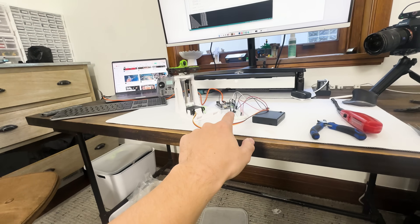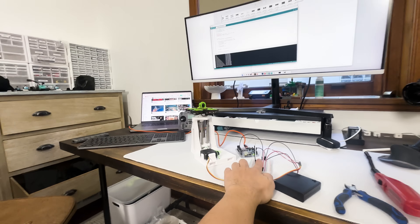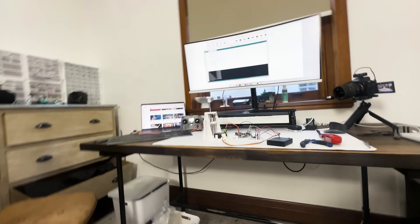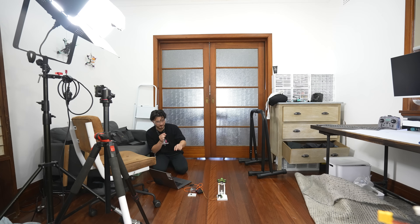From here I attached a piece of string to the latch, and now we can control the release from the Arduino. It technically should work — let's give it a go. I'm going to press the button and it should release. Three, two, one... Oh my god! That is a good sign. That was straight up just a clean launch — no breaking parts, no things flying everywhere. Let's try it one more time to make sure it wasn't luck. Three, two, one... Yes!